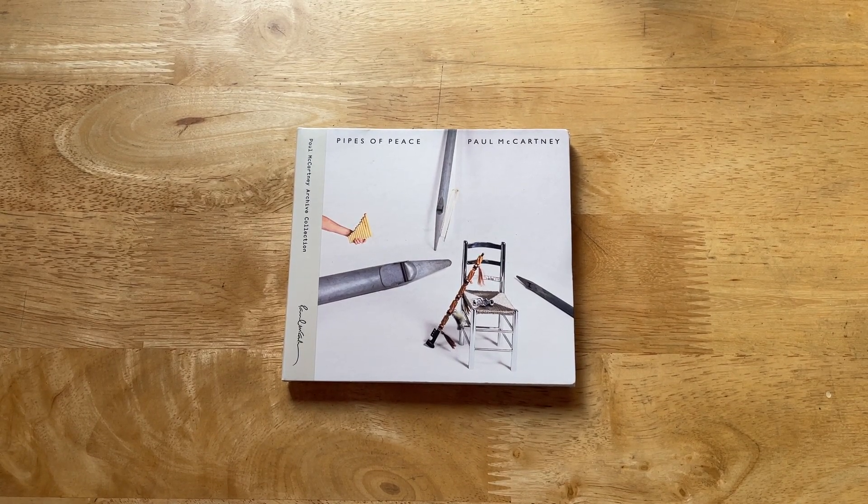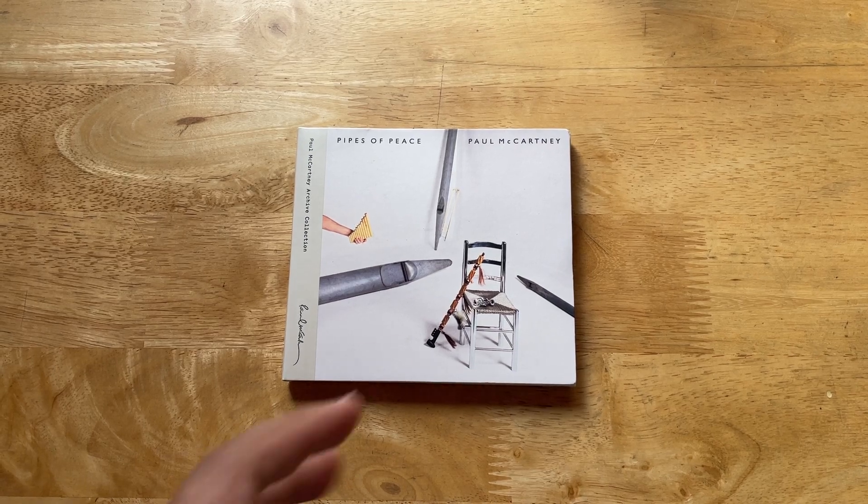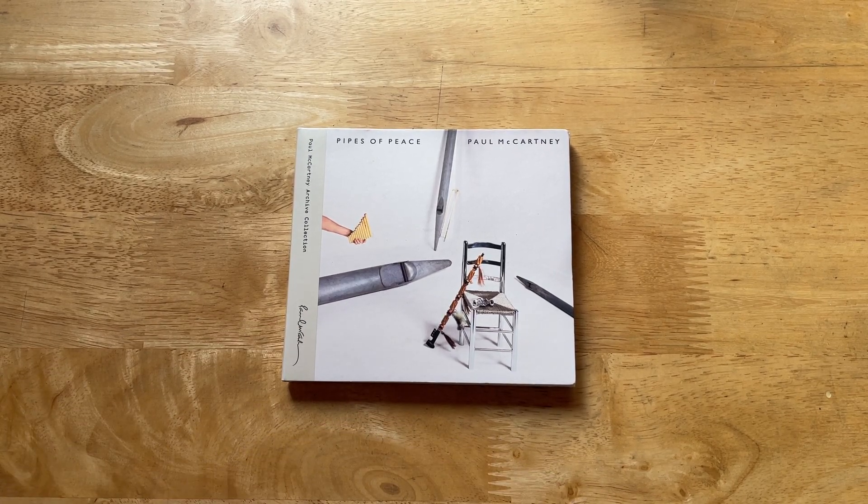Do hang around - I have quite a few videos scheduled that will take a look at the other albums in the series. In the meantime, be good.